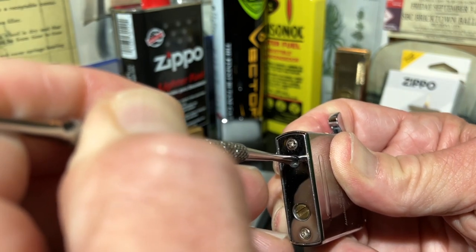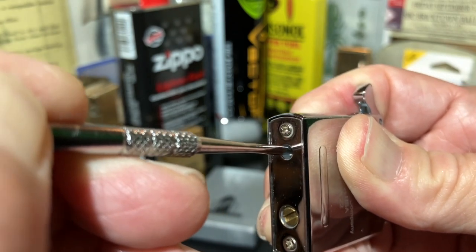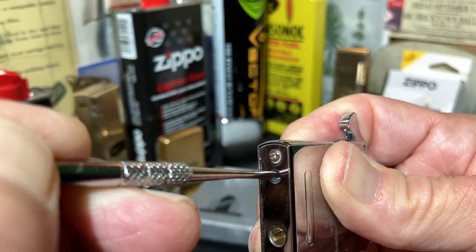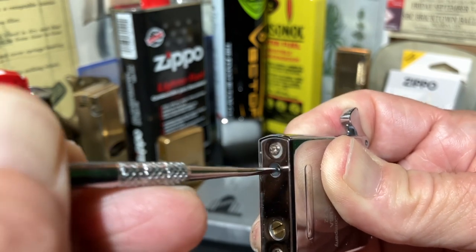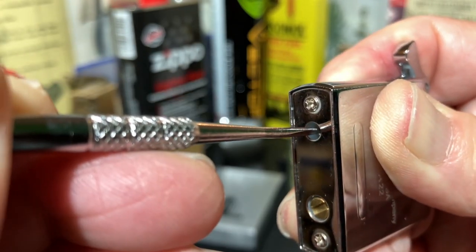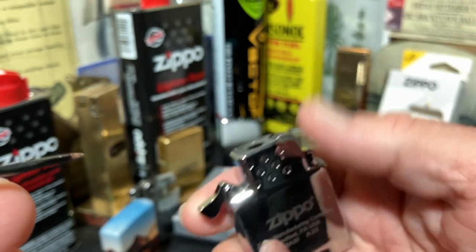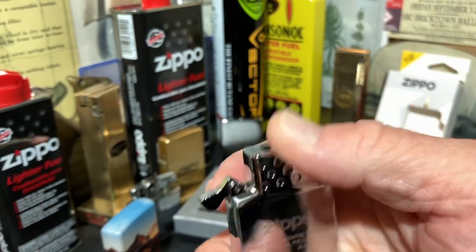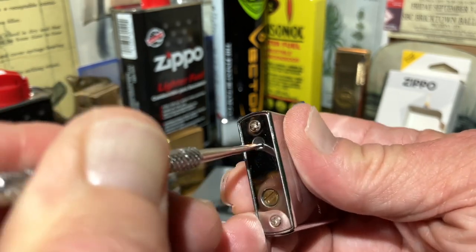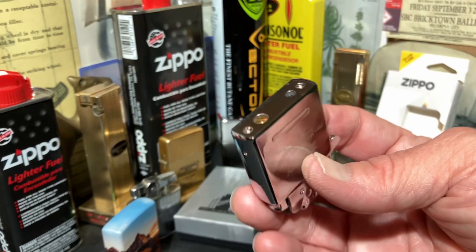It shouldn't take too much. You can hear that slight hiss — I can feel that on my finger. And that sounds like that's about it. Still got a spark, but as you saw it wasn't lighting, at least not well enough to light something off of in the first place.